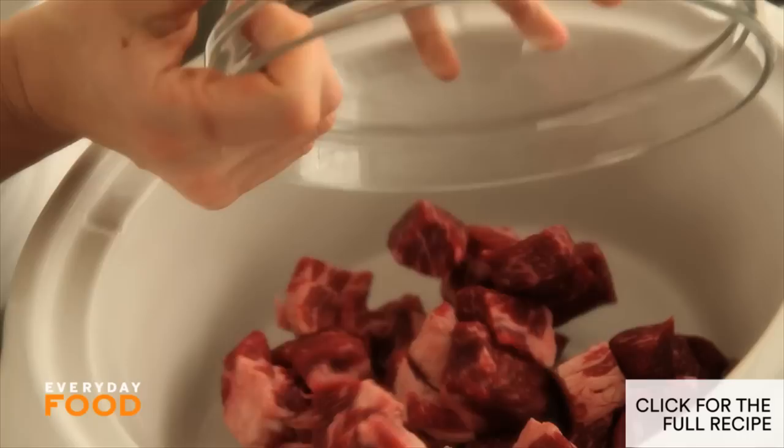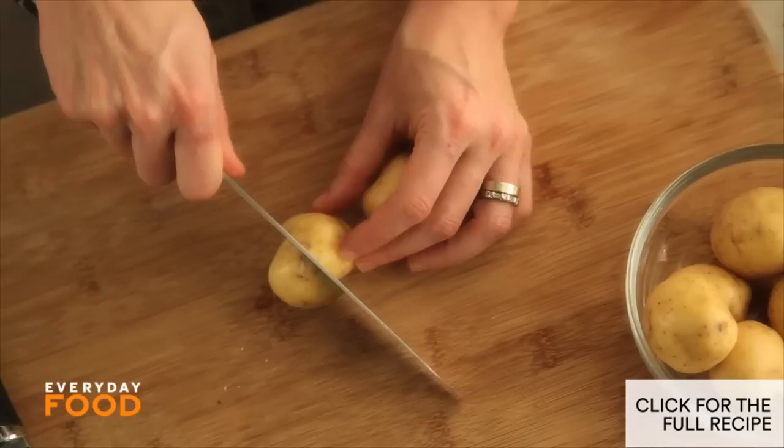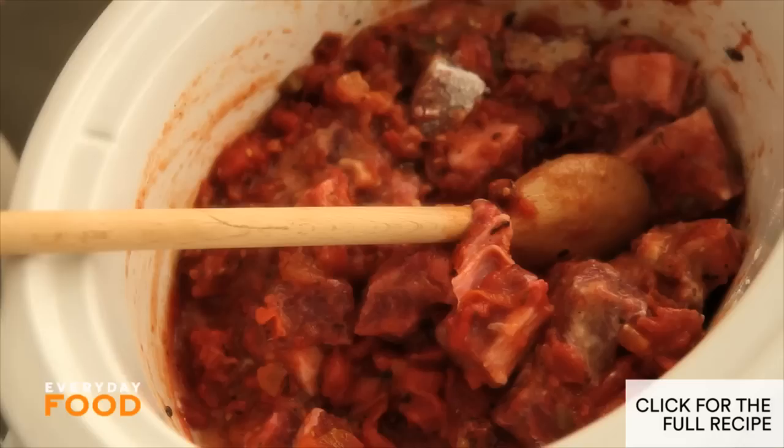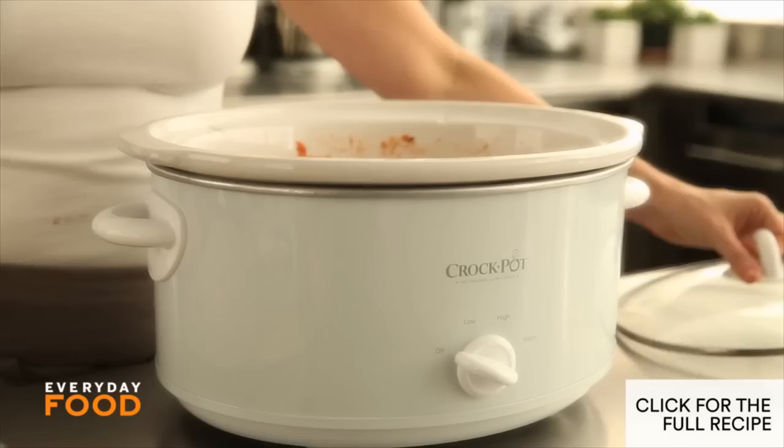You throw everything into the pot, you come back five hours later and it's done. Add your one and a half pounds of beef and toss it with a quarter cup of flour right here in this pot, so you're saving on cleanup. Season it with salt and pepper. Then add your two 14.5-ounce cans of diced tomatoes with chilies. Then add three-quarters of a pound of new potatoes, halved. In the slow cooker they go in now, along with a half cup of water. Cover it, turn it on high, and let it cook for five hours.